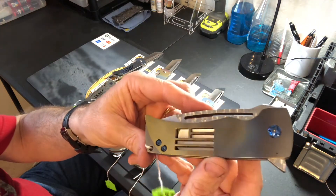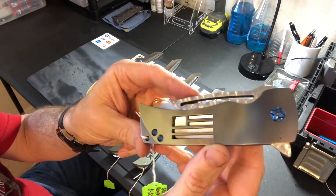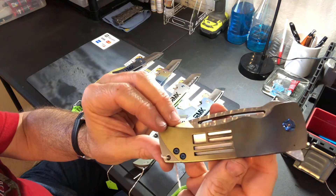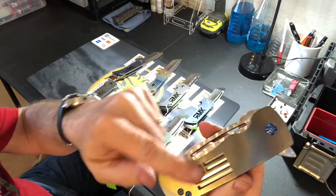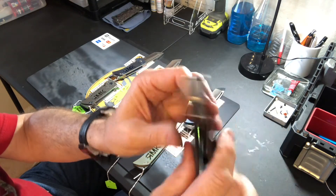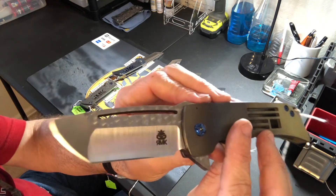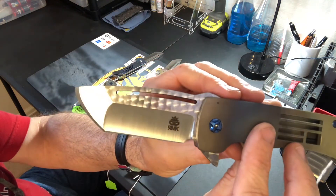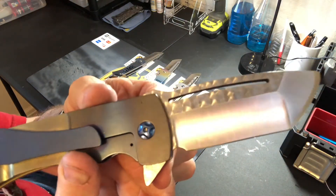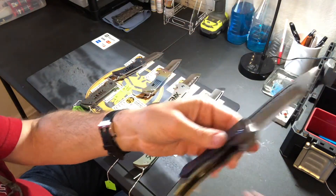This one is also multicolor rainbow anodized with a flag in the handle, blue titanium hardware, a blue pocket clip, and an engine turned finish on the flats of the blade. Standard $450 price.